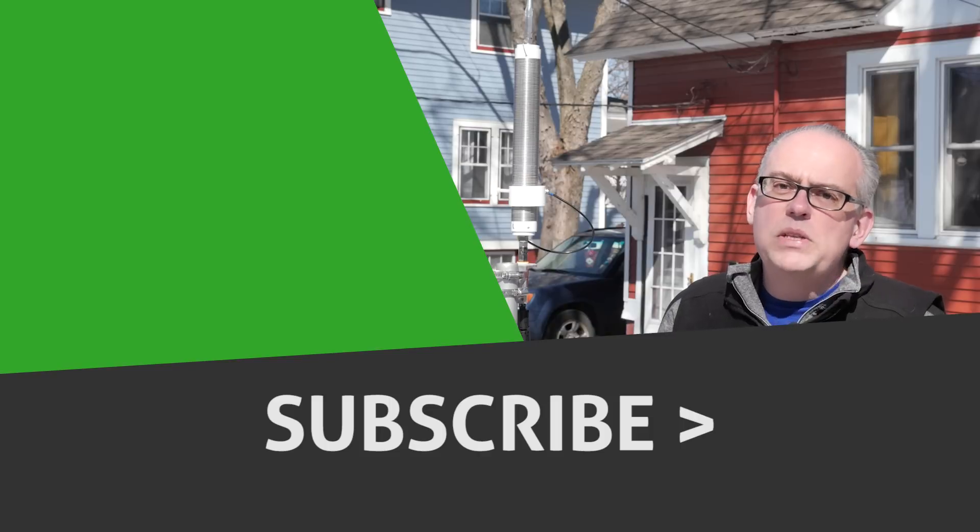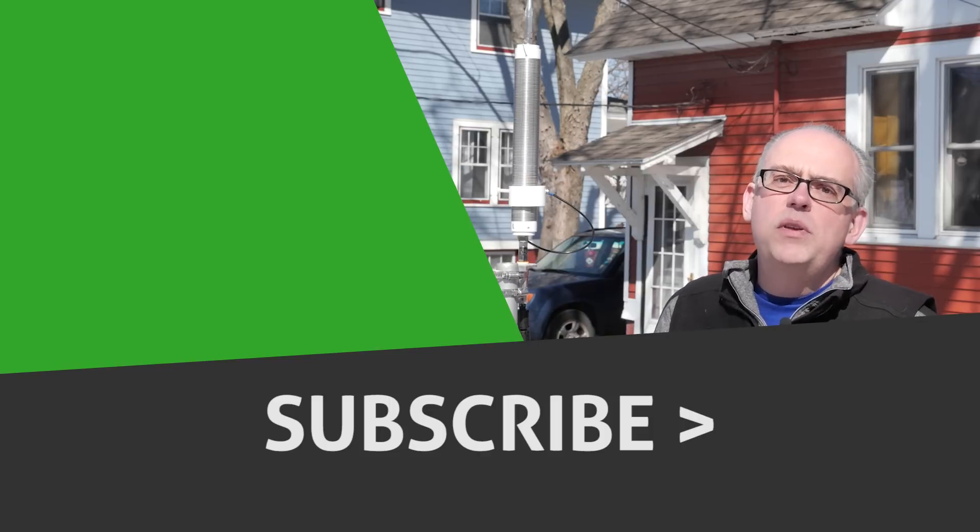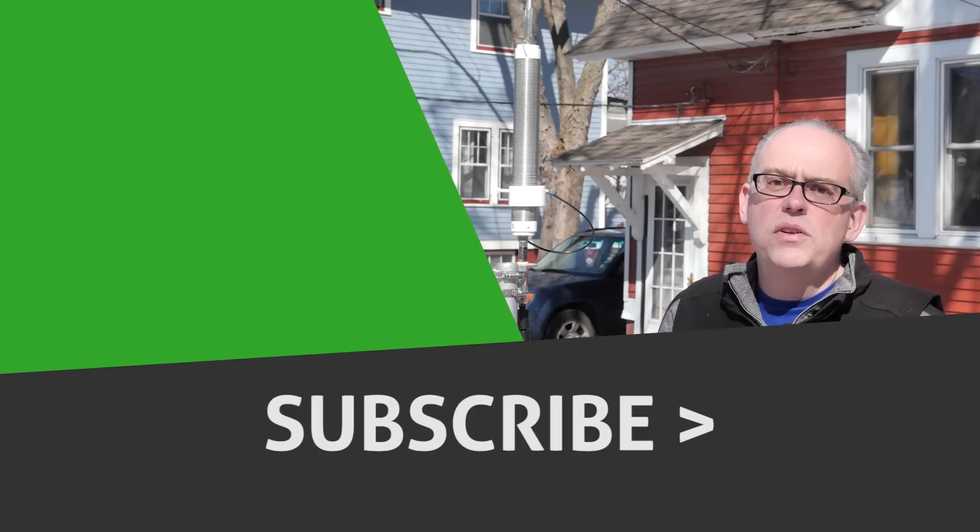I'm Michael, KB9VBR. Thanks for watching — have a great day and 73.